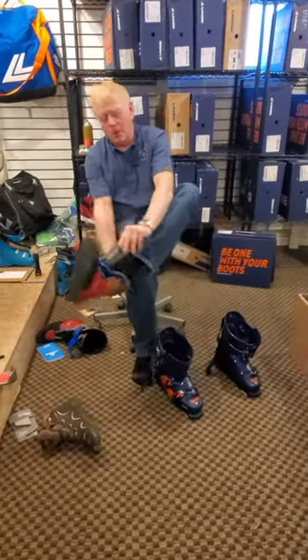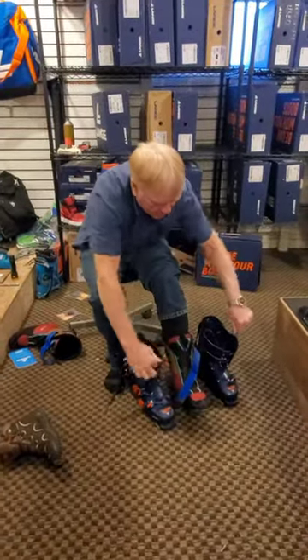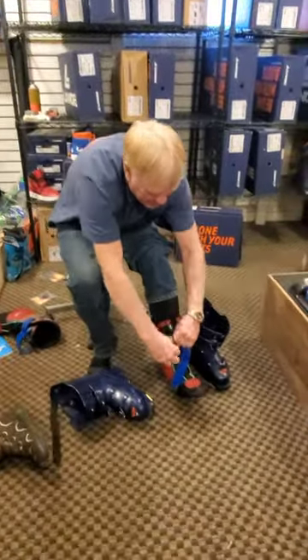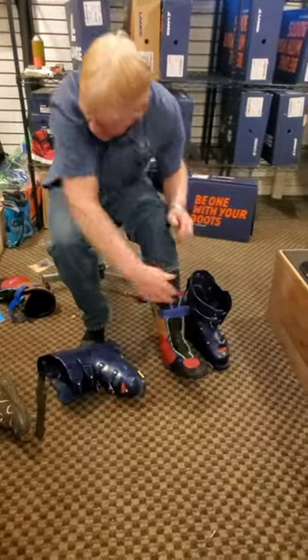This is the pro move on how to live with your zip kits. For those that say they're hard to get on and off, or those that say they don't want to have to put them on their foot and step into the boot — let me show you how it's done here at Olympic Games.